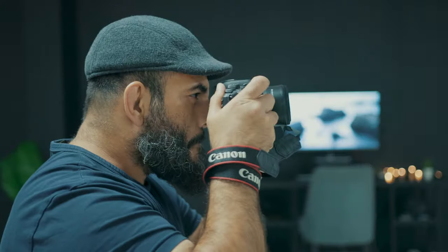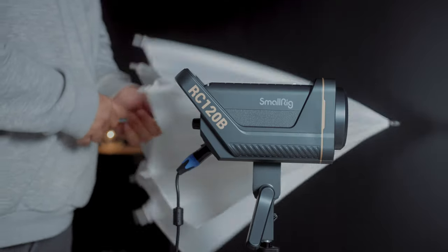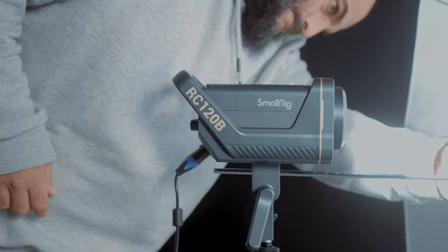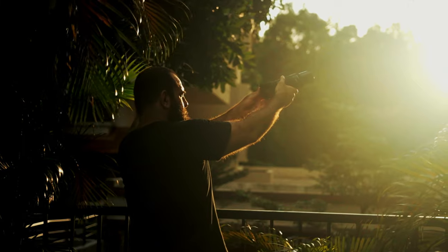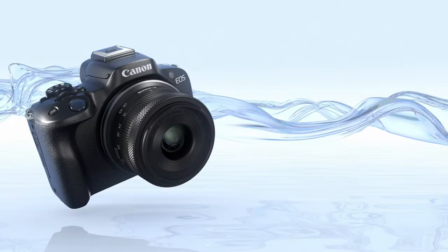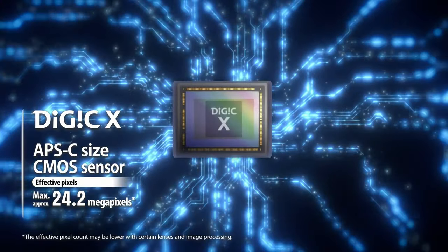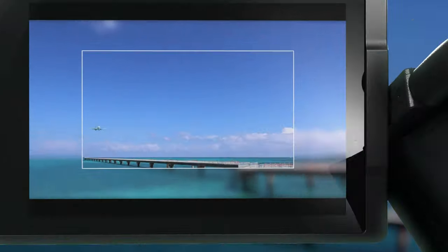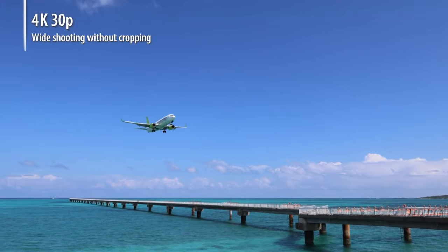Here's the first thing you should know about this camera. If you put the right lens on this bad boy and spend a little bit of time thinking through your lighting, you'll be able to produce images and videos that'll look like they were shot on a $5,000 camera. Don't let the size and the price of the R50 fool you — it's an extremely capable camera. For starters, you're getting a 24 megapixel sensor with Canon's Digic X processor, which will give you stunning photos and oversampled uncropped 4K video up to 30 frames per second.